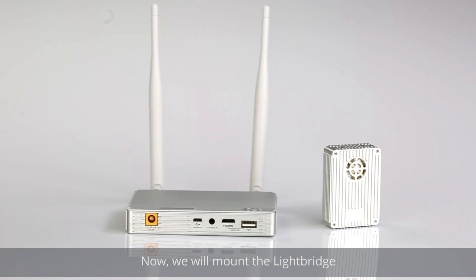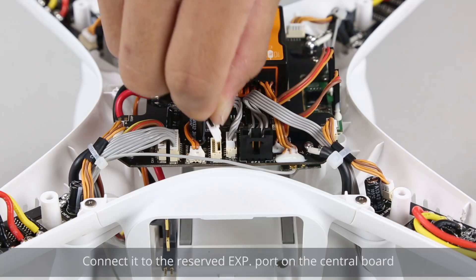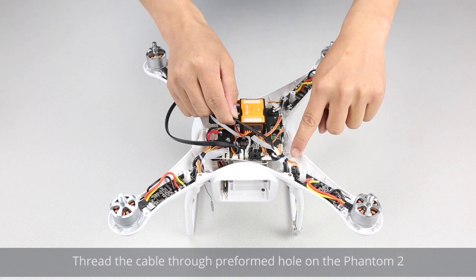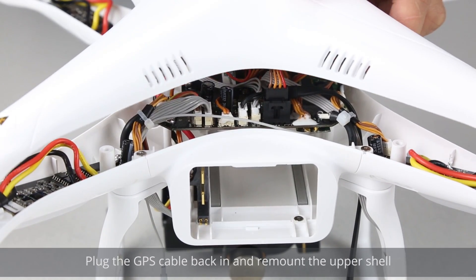Now we will mount the LightBridge. This is the gimbal cable. Connect it to the reserved EXP port on the central board. Thread the cable through the preformed hole on the Phantom 2 to connect to the air system. Plug the GPS cable back in and remount the upper shell.